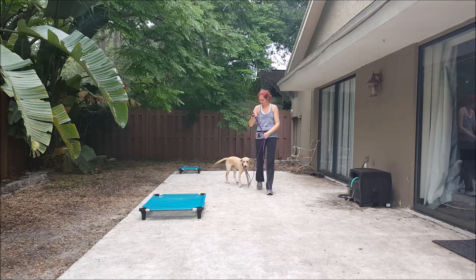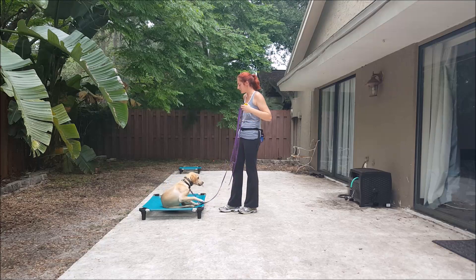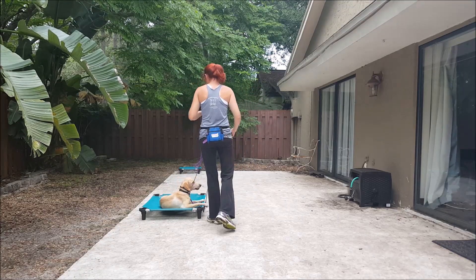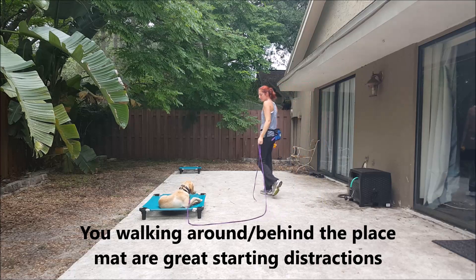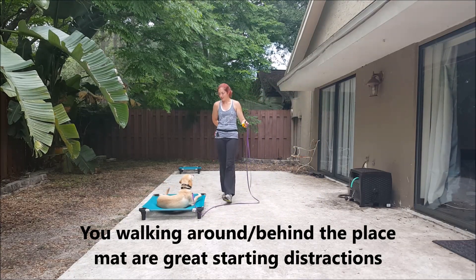Good girl. So we're going to do place again. Place. Yes. Very good — so quick! Good girl. Continue to add movement and distractions even though we're just on our working level. Yes. Good girl.